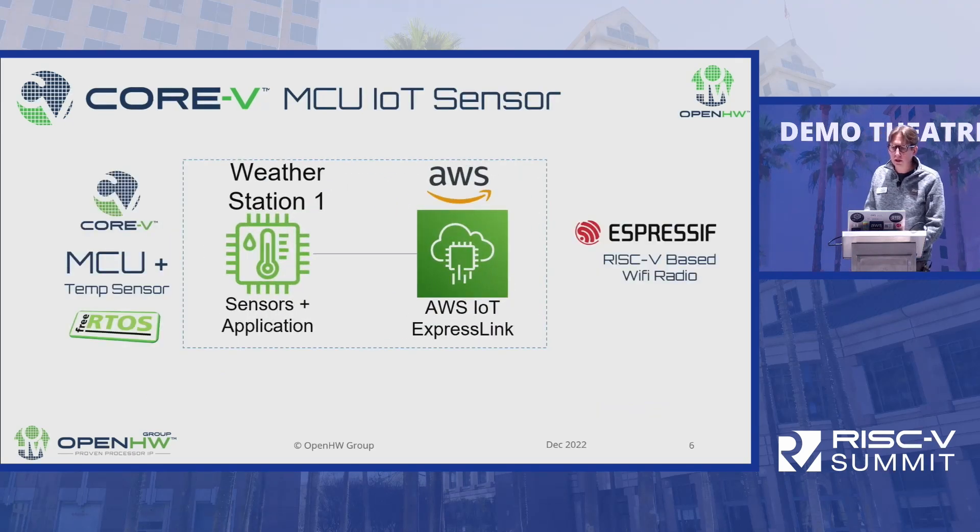Here's our demo — a weather station demo that utilizes the Core 5 on the FPGA. There's a temperature sensor on board, and the FreeRTOS application gathers the temperature sensor data and sends it through the AWS IoT ExpressLink module. That module is developed by Espressif, one of our partners that uses FreeRTOS heavily in their SDK. This module also happens to be a RISC-V module, based on the ESP32C3, and you can buy it as an ExpressLink module built on their ESP32C3.